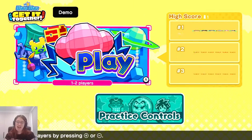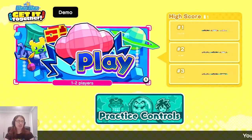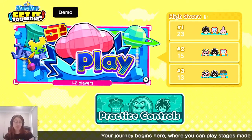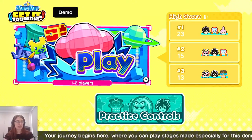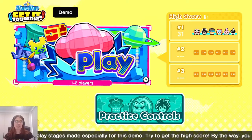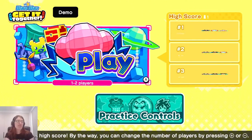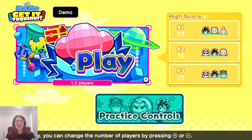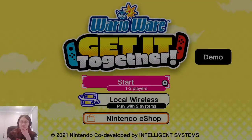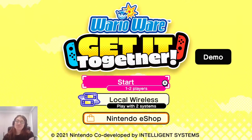I can't see all the options in the demo, but I doubt this game would have accessibility options like slowing things down or giving you more time. That's never been something the WarioWare series provides, so if that's important to you I'd recommend avoiding the game for that reason. In general though, this looks like a pretty solid installment in the franchise.